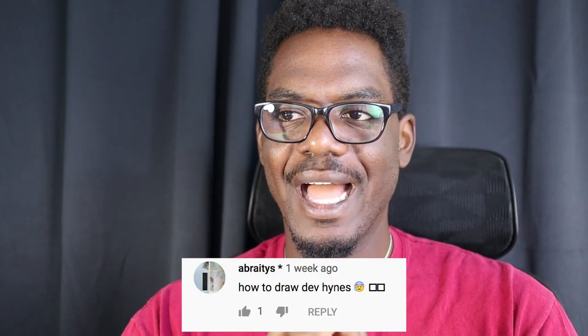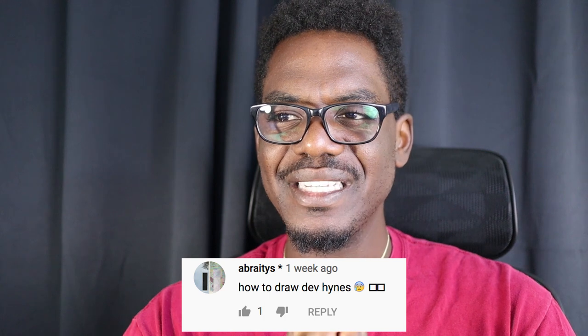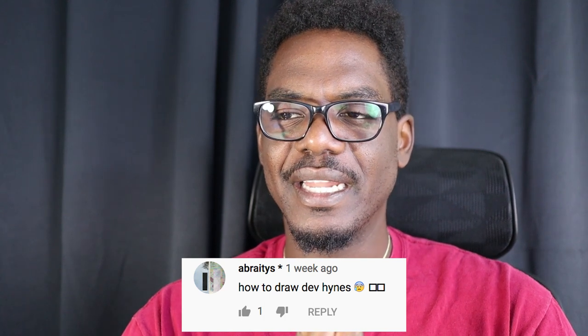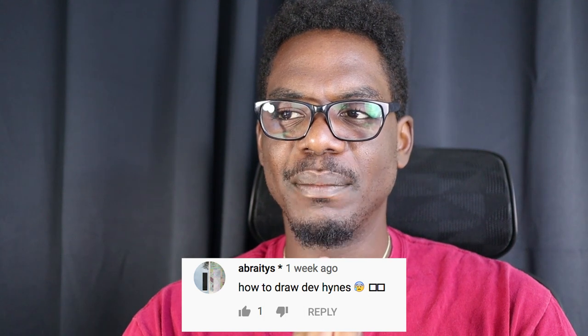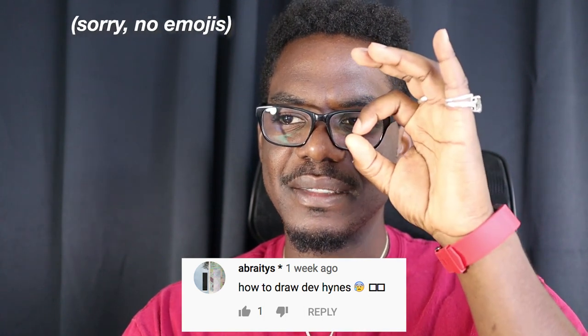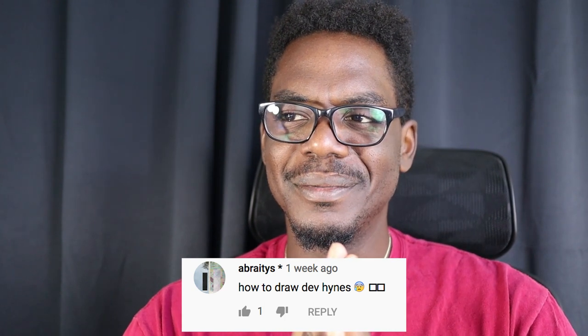At the request of Abratis — Abratis said in the last video how to draw Dev Hines. I'm going to draw Blood Orange and show you how to draw Blood Orange. If you want to submit your drawings to be looked at next week, stick to the end of this video — I'm going to be showing you your drawings from last week, which is of Michael Girard from Swans.